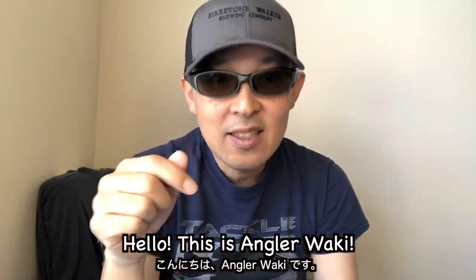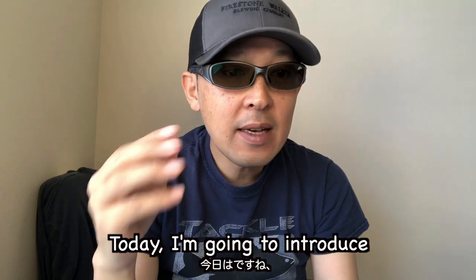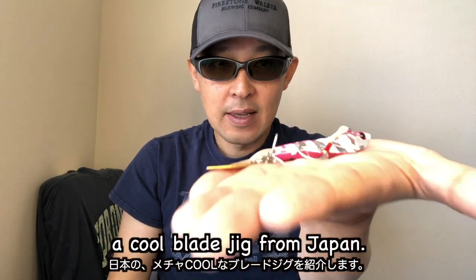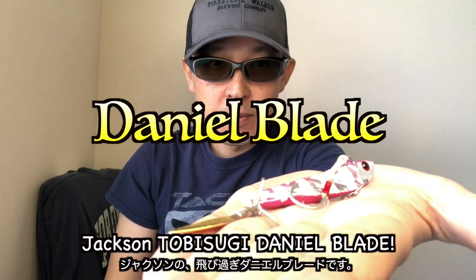Hello, this is Angrawaki. Thank you for watching my video. Today I'm going to introduce a cool blade jig from Japan: the Jackson Tobisugi Daniel Blade.